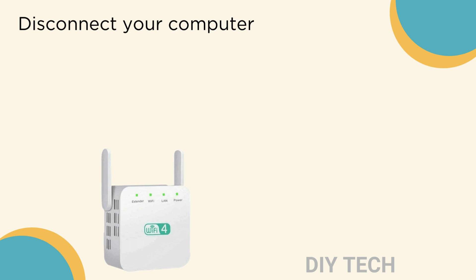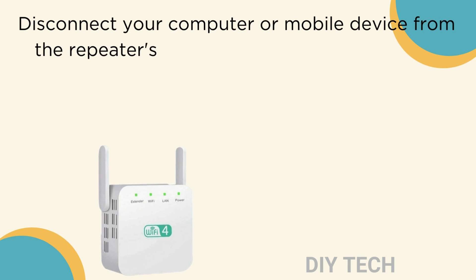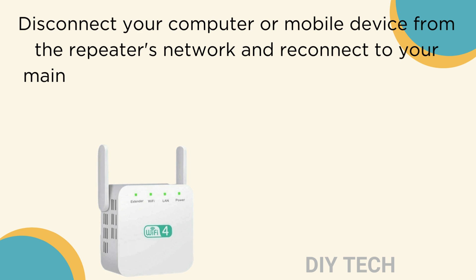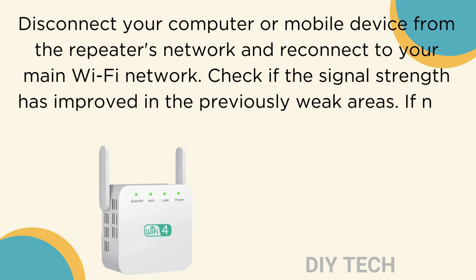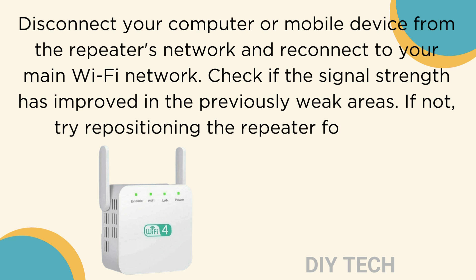Disconnect your computer or mobile device from the repeater's network and reconnect to your main Wi-Fi network. Check if the signal strength has improved in the previously weak areas. If not, try repositioning the repeater for optimal coverage.